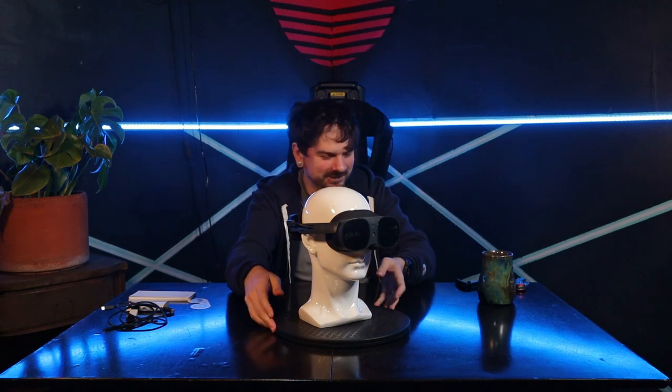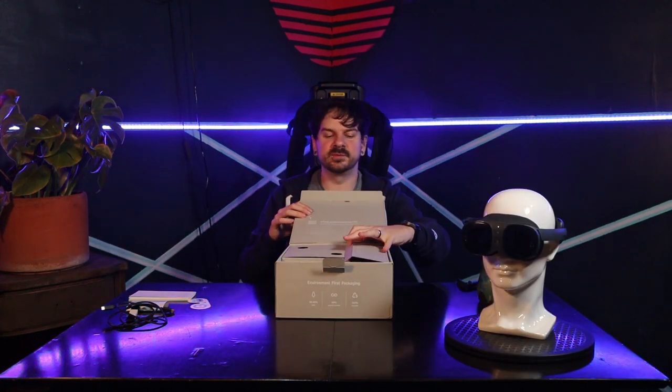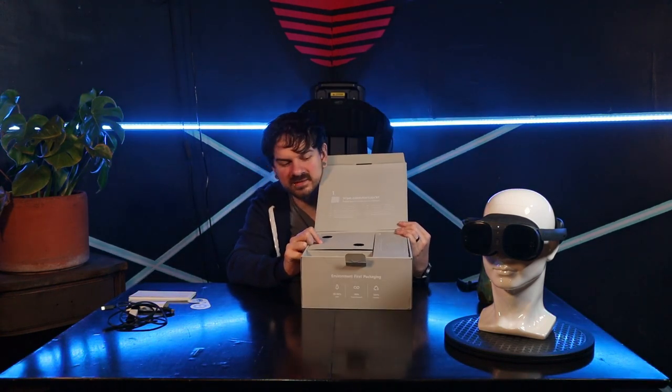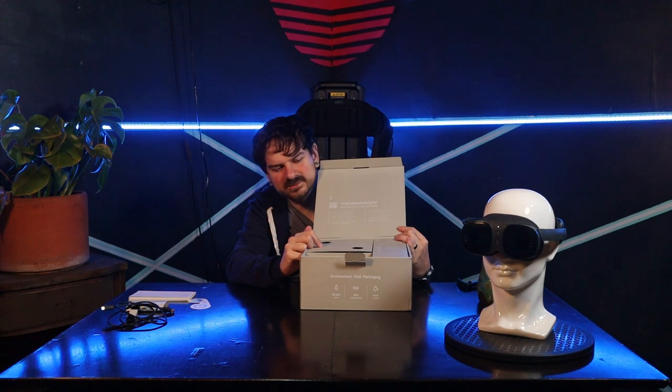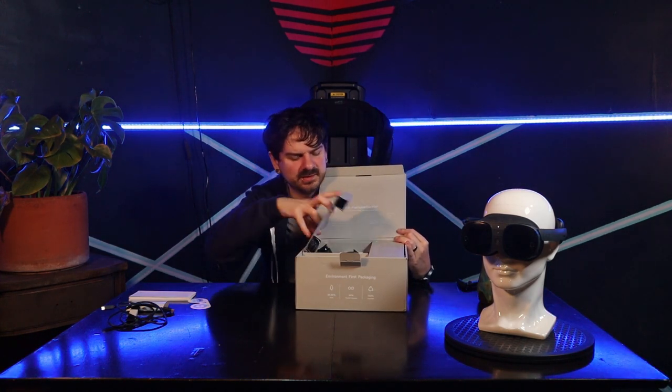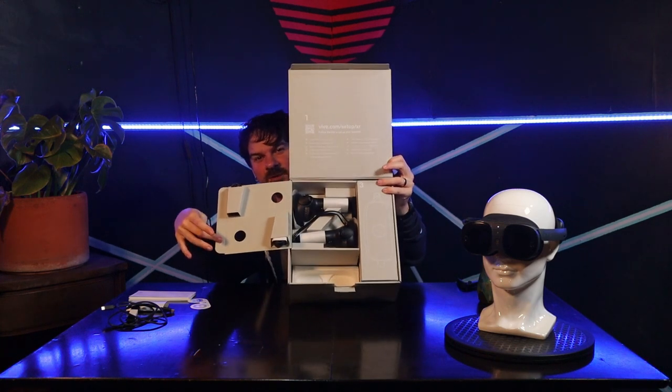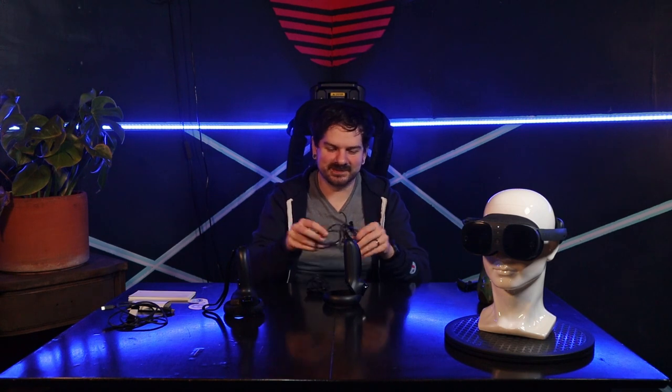We have one more chamber to go. We brought back our glorious box — it has gone through a lot already. Section one from our original numbering scheme — I numbered it that way because I was trying to throw you guys off. Shock and surprise: it has the controllers in it!